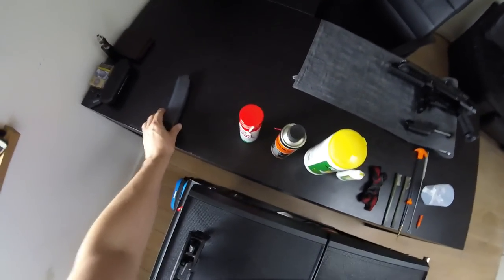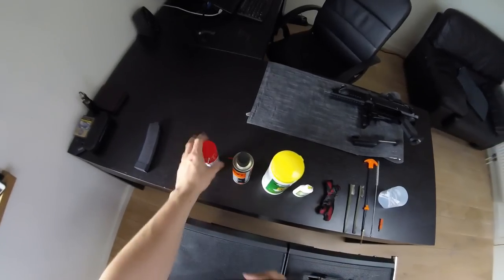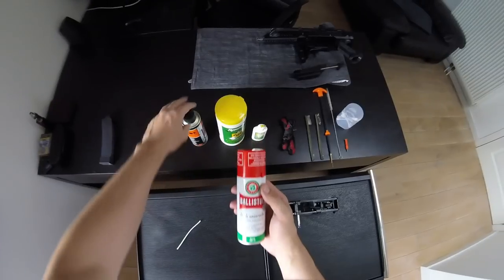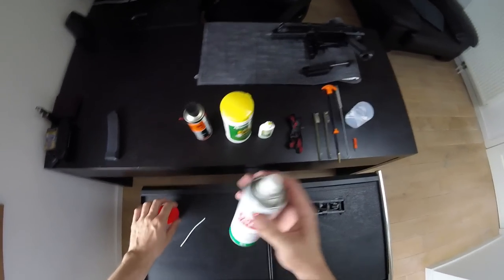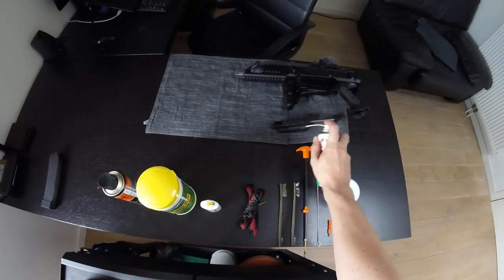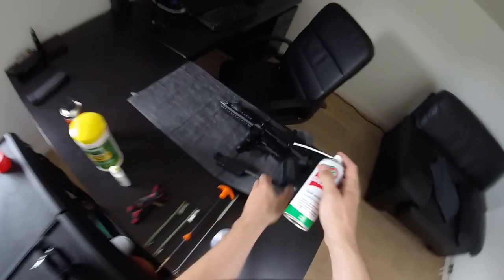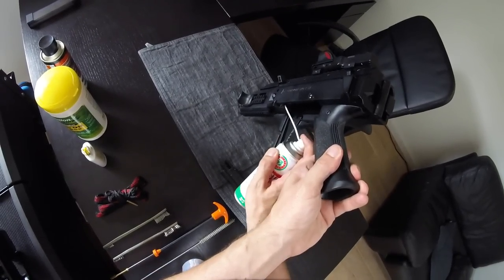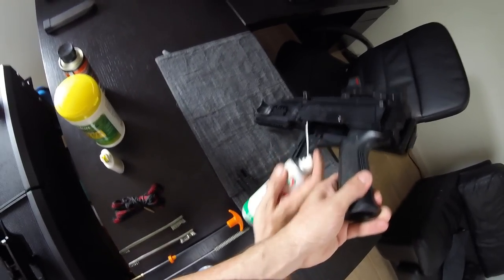Now in contradiction to what I do on most of my other guns, I do not use a dedicated lubricant on the Scorpion. I use Ballistol and Brunox both for cleaning and lubricating. So I just spray it on the bolt, I spray it on the inside of the gun, especially the feed ramp and the inside of the barrel and I just let it soak in there for a while.